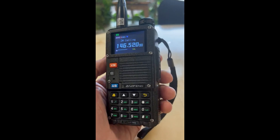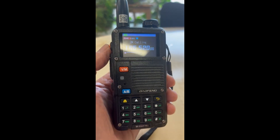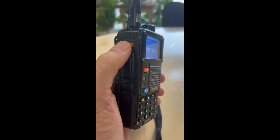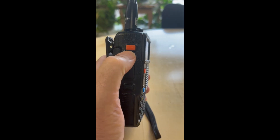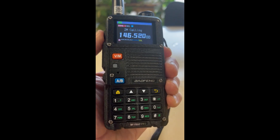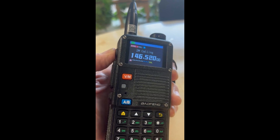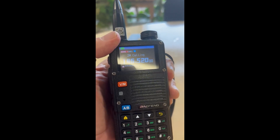I decided I was checking out the features on this, and I went to try out the FM radio. You push the programmable key here with a quick press. Let's turn this up so you can hear it. And as you can tell, the FM radio is not working.